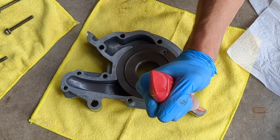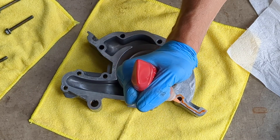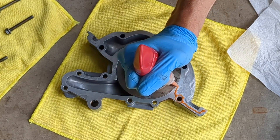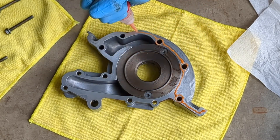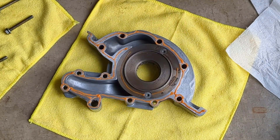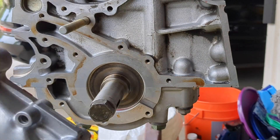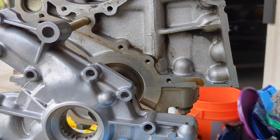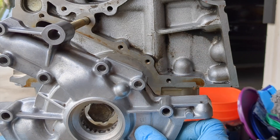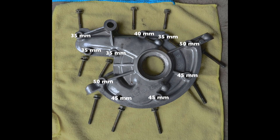The housing must also be sealed. Run a bead of Loctite 574 around the pump housing. The oil pump is secured using bolts with four different lengths. Here is a diagram showing the bolt arrangement.